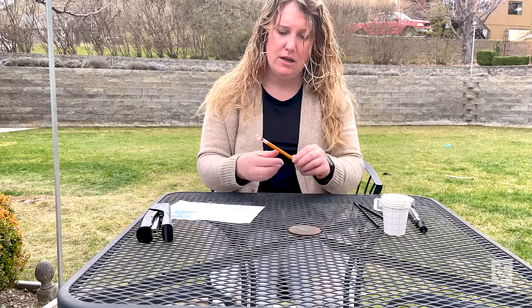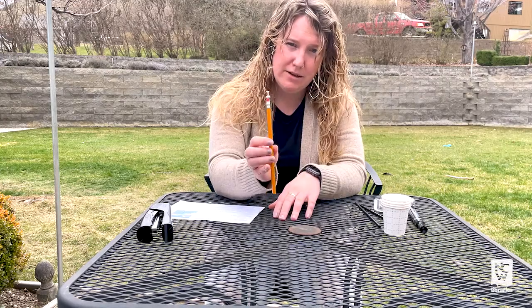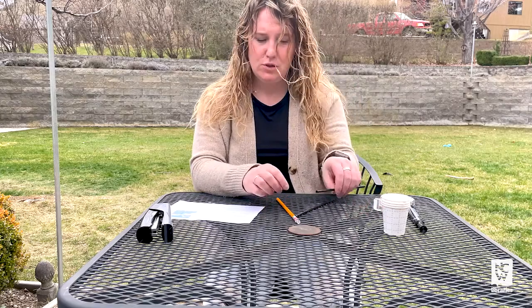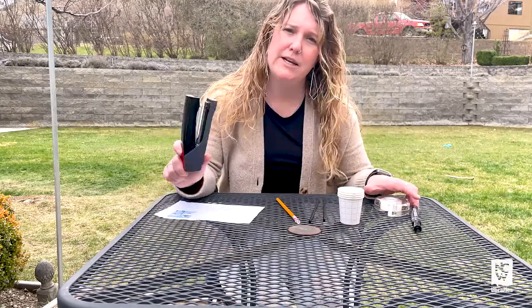In the kit you'll find a number two pencil and there should be a thumbtack in the end of it. You have two straws and four cups. Some of the things that you're going to need from home are tape, and I'm using a stapler to attach the cups to the straws, but you can also try tape or anything else like that.